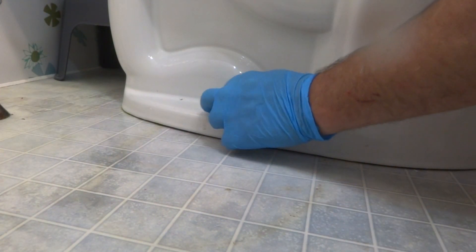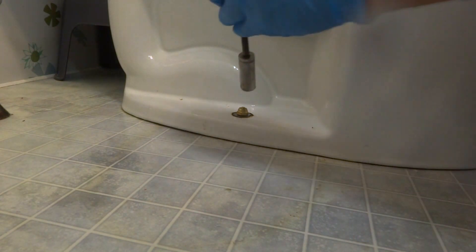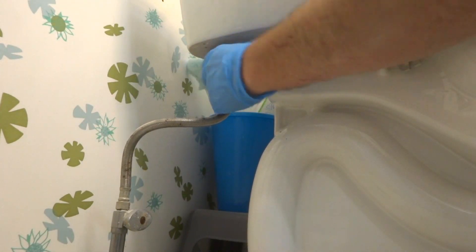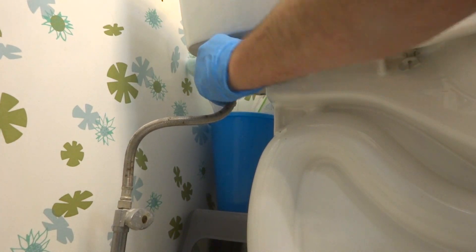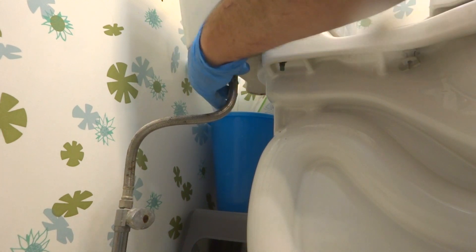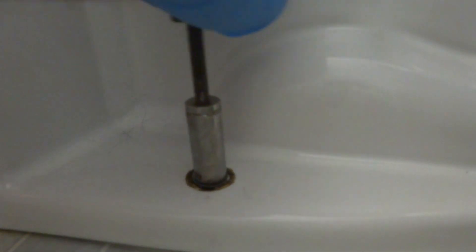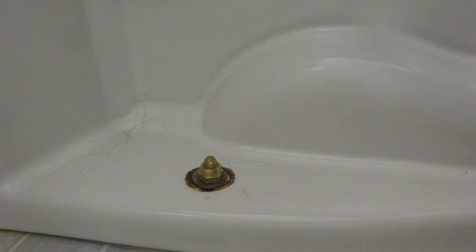Little caps on this toilet — that should take care of it.